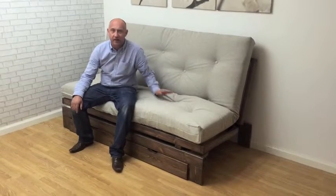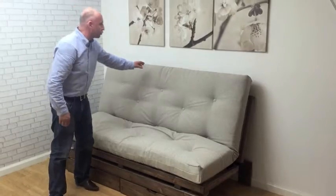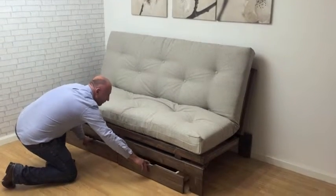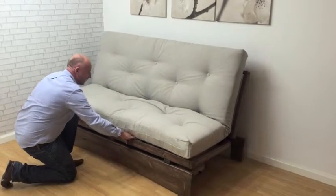Hi, today I'd like to give you a short demonstration of our new futon sofa bed, the Hastings. Here shown in the dark oak stain with natural tweed fabric and the deluxe futon mattress, available with two separate drawers. To operate, you simply pull it away from the wall slightly.